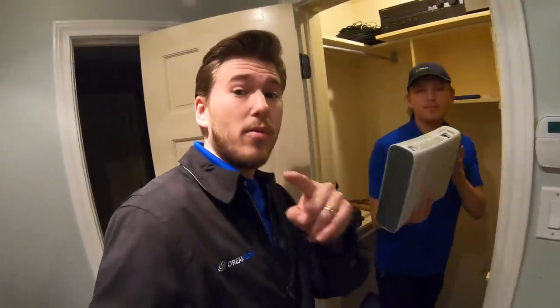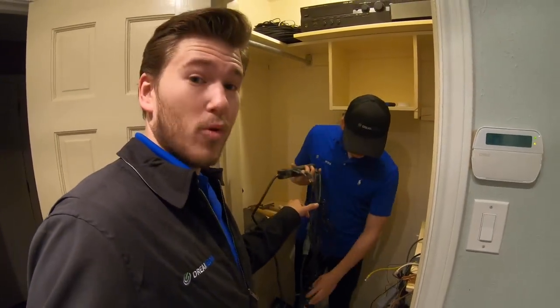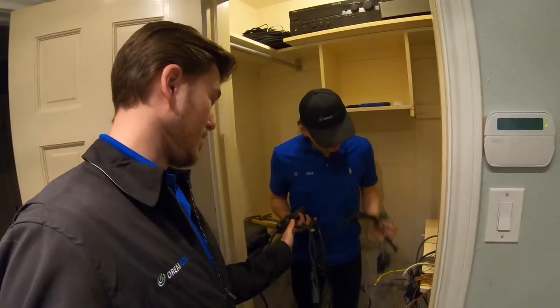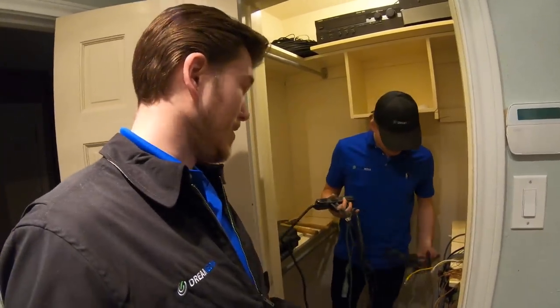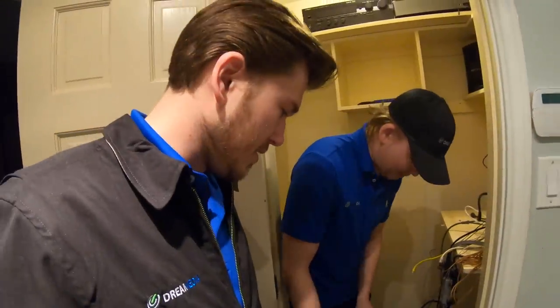Grayson has his drop cloth down on the floor — we respect your home. That is the Dream Media difference. Check out these booties — these are not a fashion statement. It's not really a good idea to have amps loaded onto a power strip. It's definitely a power strip, and extension cords.